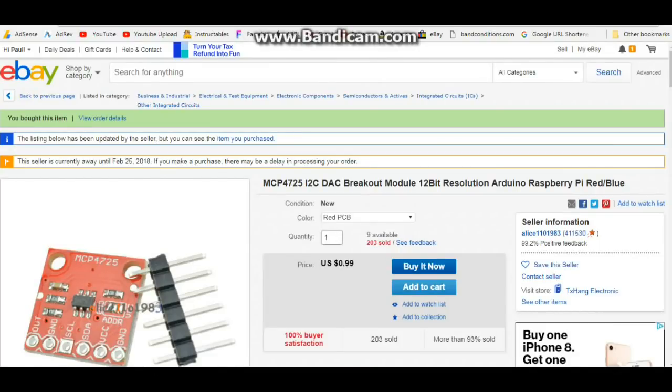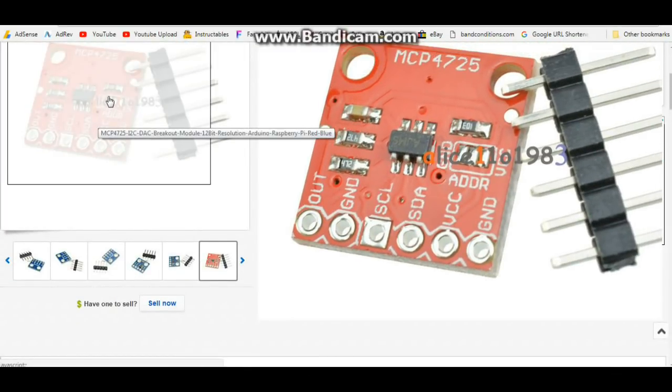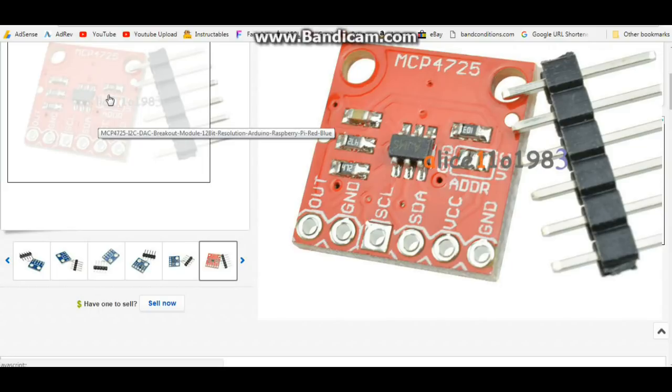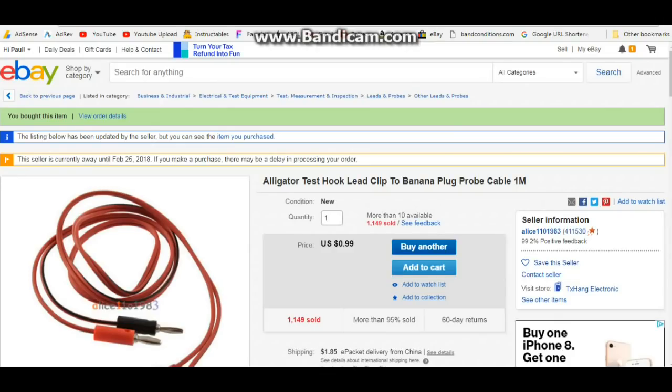Next up we have the MCP4725 I2C digital analog converter breakout module, 12-bit resolution. This is going to convert a digital signal to an analog signal, so you can actually get square waves or audio out of your Arduino. 99 cents — not bad at all. Up next, alligator test hookup lead, one meter. I just needed a set of these.